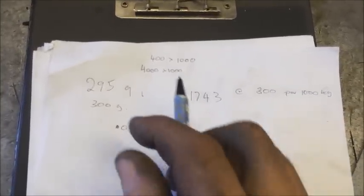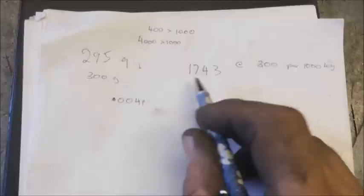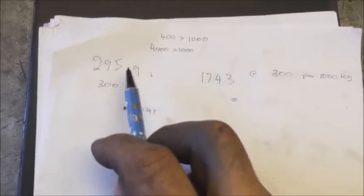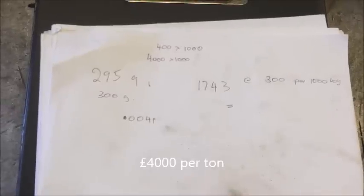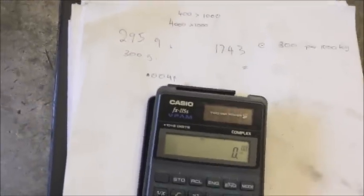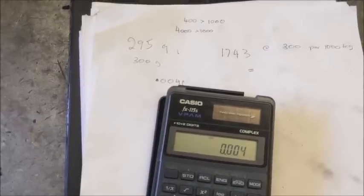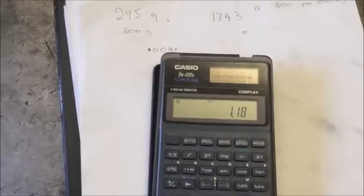I rang up a couple of days ago and he gave me £300 a tonne for clean motors. So for that rotor I was getting 1,743 grams. And for the electric motor copper wire he was giving me £4 per kilogram — so 4 pounds for 1,000 grams, 0.004 pounds per gram. So less than half a pence a gram. Multiplied out, that gives me £1.18.